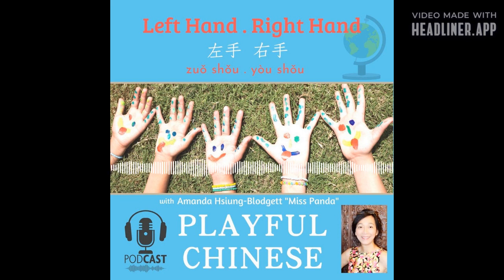Joy multiplies when it is shared. You can rate and review the Playful Chinese Podcast on Apple Podcasts. Come and join me next time for more Playful Chinese. This is Miss Panda, and I'll see you next time. 我们下次见！